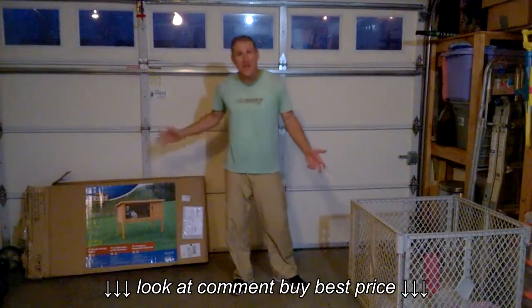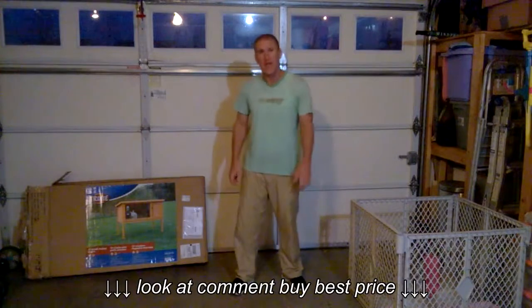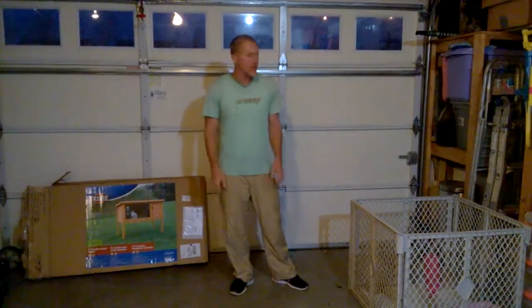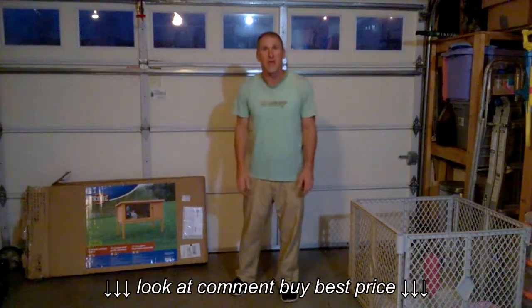All right, today I put together a rabbit hutch. Just got it online, I don't know, 70-80 bucks something like that. Didn't want to build it myself — I know, 'fix it' is the theme of this channel — but this seems like a really slam dunk way to do it. So here we go.